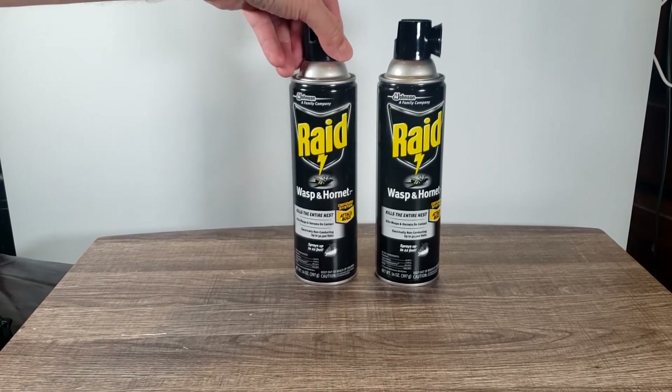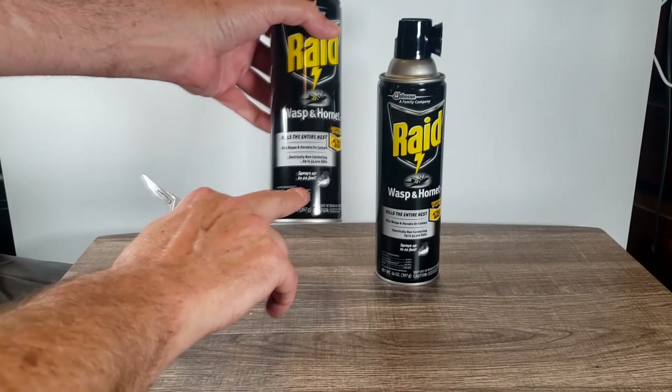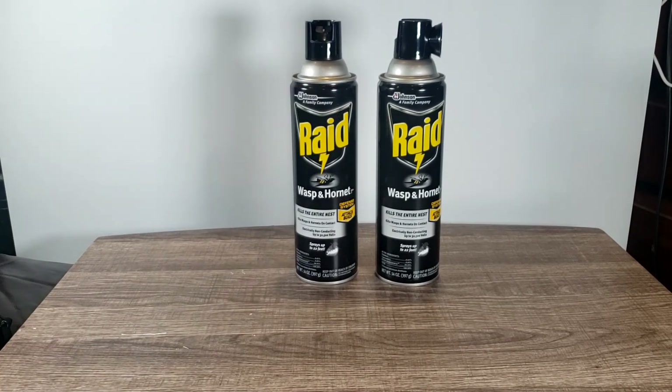I got a bunch of big giant hornets out back from my neighbor's yard. Sprays up to 22 feet, so I'm going to test this out. As soon as we get a chance, I'll report back.